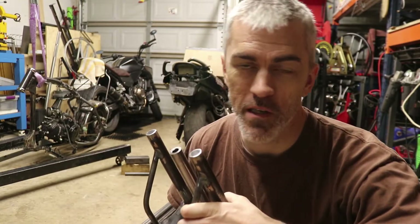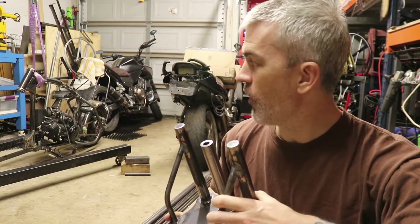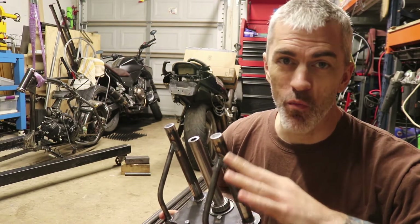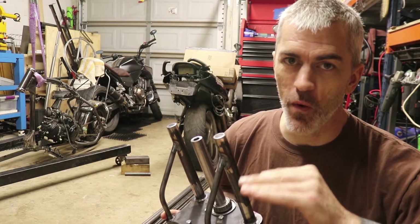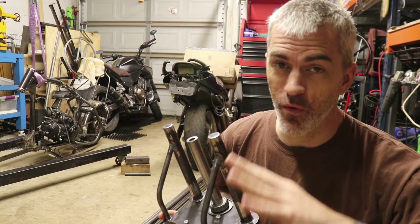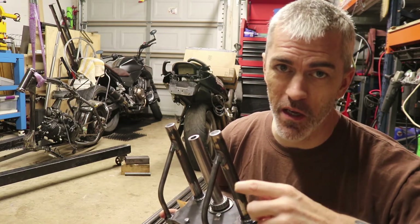Which is always my goal with this style of aesthetic I do – basically it's very rough and raw and transparent in the way it's built. I like that. That's the sort of thing I'm going for. It turns out to be sort of a rat rod thing a lot of times.